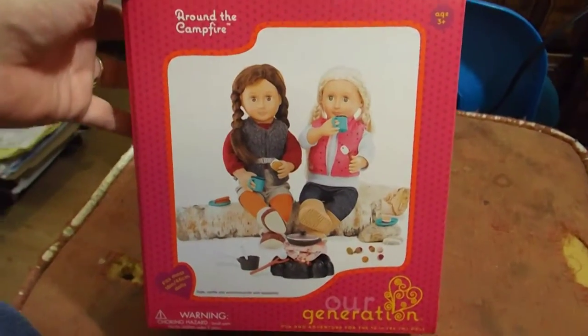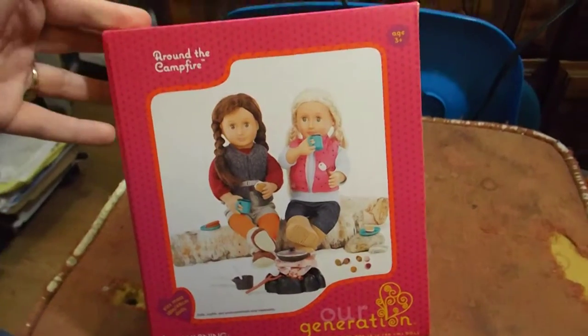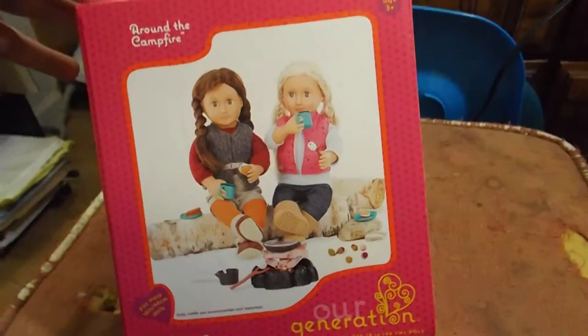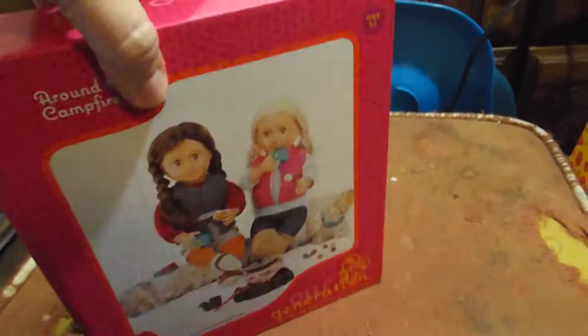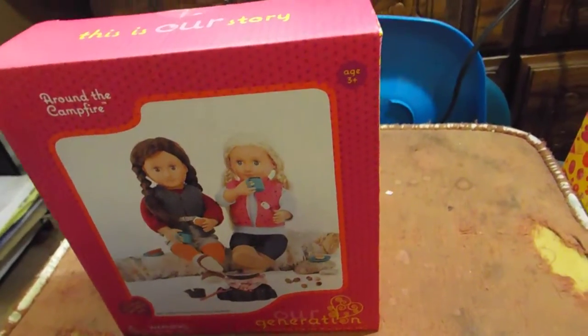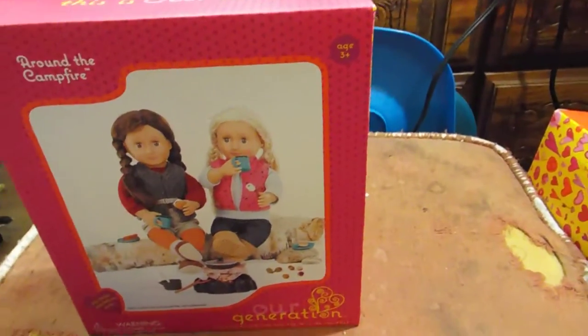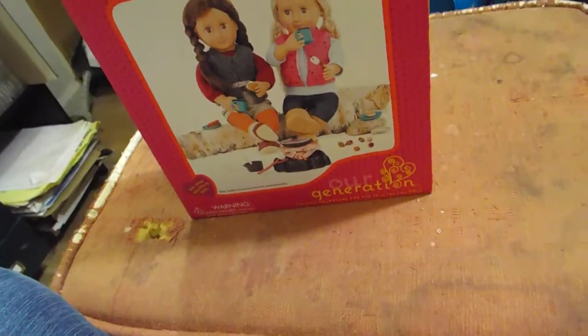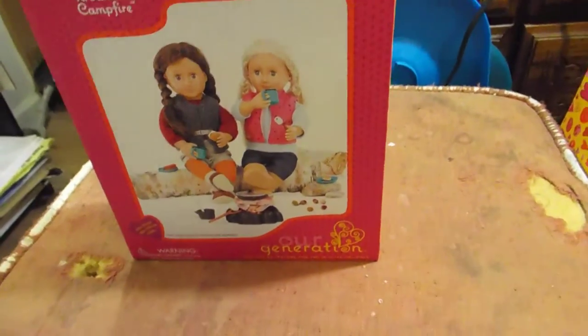It's me again. This is the Our Generation Around the Campfire Set. It's a solid box, as opposed to a flat box with a plastic vacuformed cover on it, which I think is actually really cool because I reuse boxes and turn them into furniture, so these will be great for that.